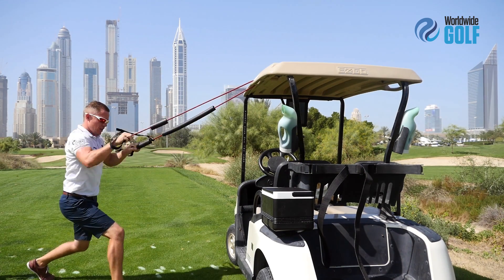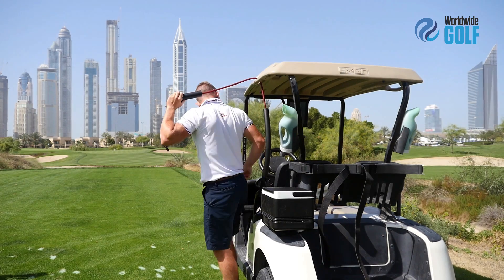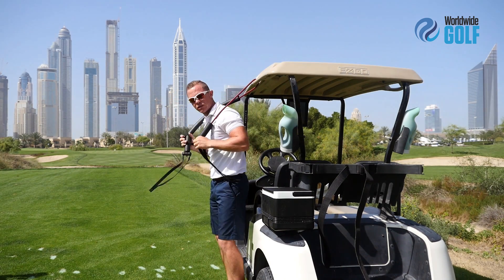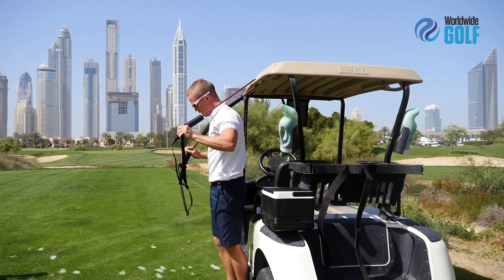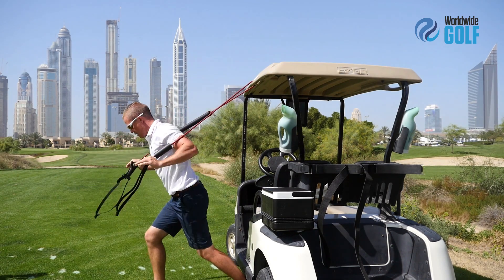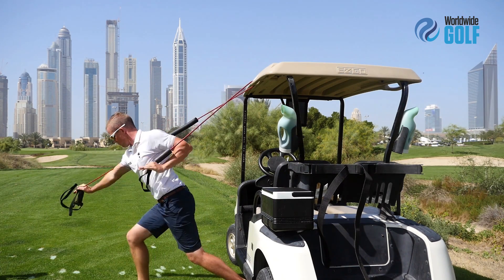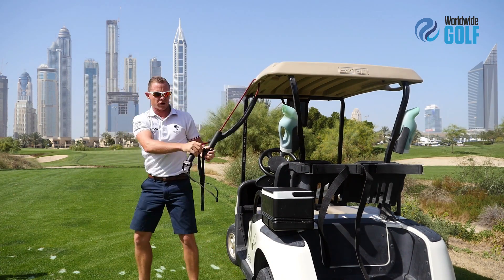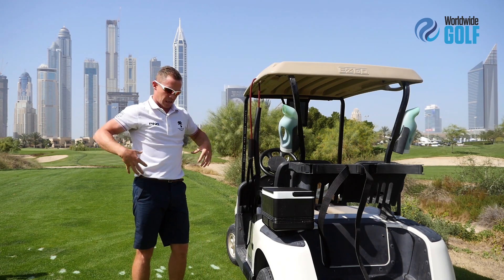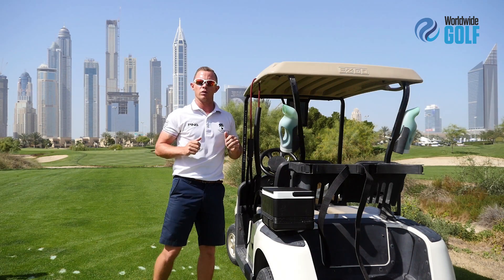If I was getting ready for a round of golf, my blood flow is already going, so I might get this moving quite quickly. I also do some pushes — facing the opposite direction, facing away from the cart, and doing the same thing but just pushing away, getting that moving pretty quickly. What I'm trying to do there is activate my core, get all my body fired up, ready to stand on that first tee and hit the ball a long way.